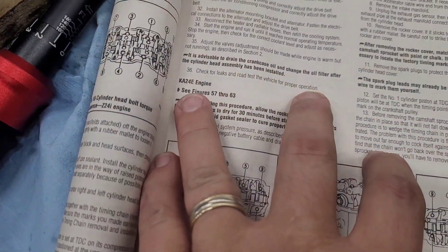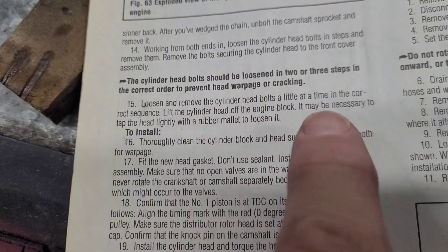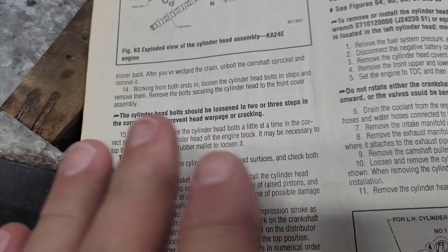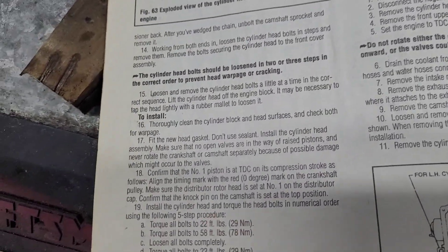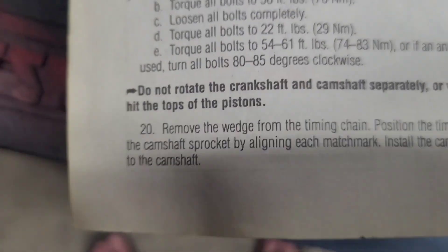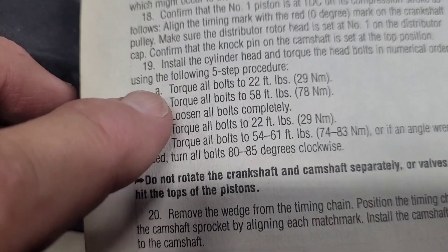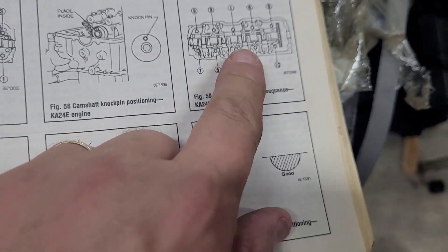We have the K24E engine. The sequence is shown in the manual — this is the front of the engine, you can tell by the timing chain. The bolts need to be tightened in a specific sequence; you don't want to warp the head. I brought it to a machine shop and they checked and re-planed it. The first step is to torque all bolts to 22 foot-pounds in this sequence.